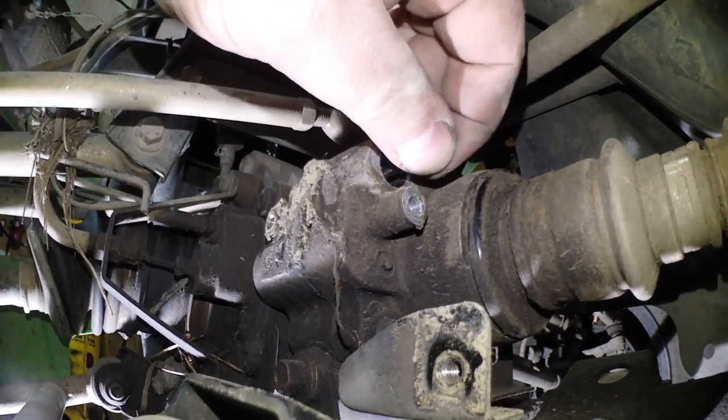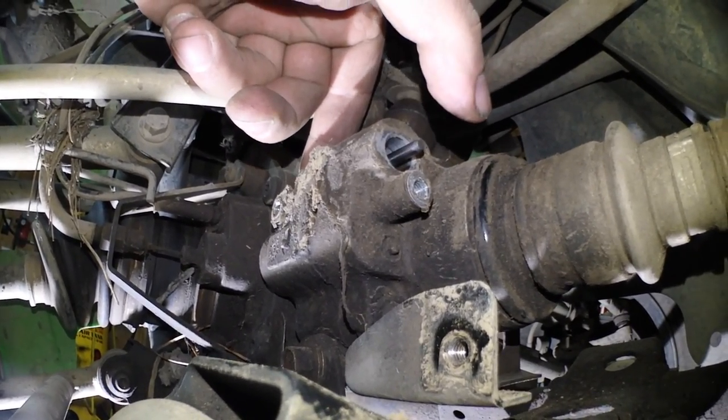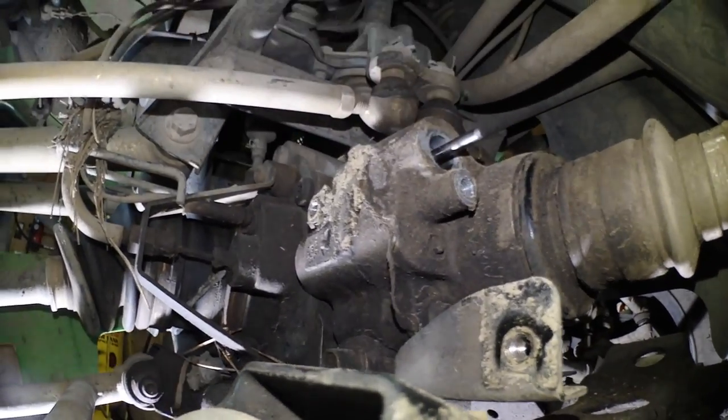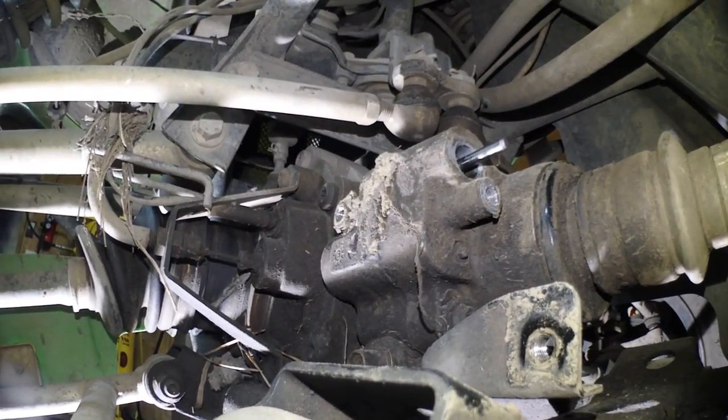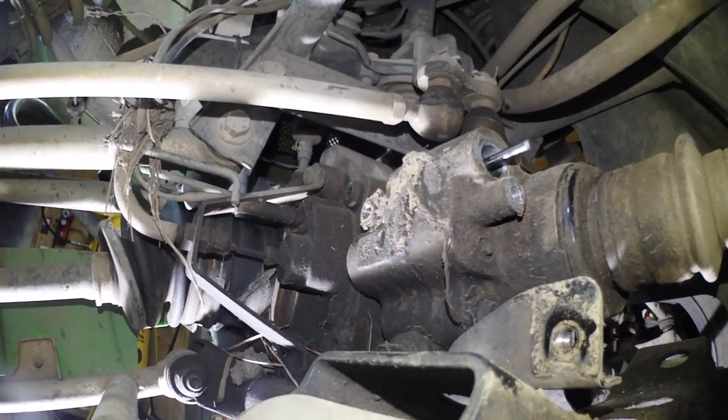Now we've got the actuator pulled out. What you're gonna see here is this pin — you can push it in, and I'm assuming that's to engage the four-wheel drive as it pushes the fork in. And then out like that disengages it. So let's put in the used actuator, hook it up, fire it up, and see if it works.